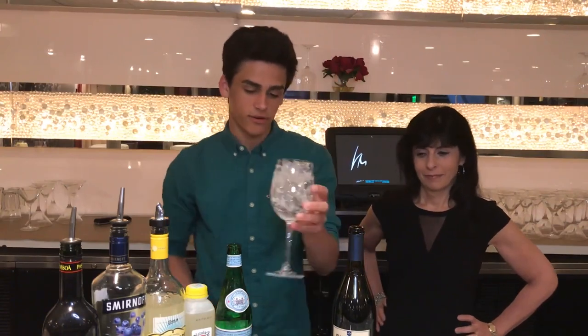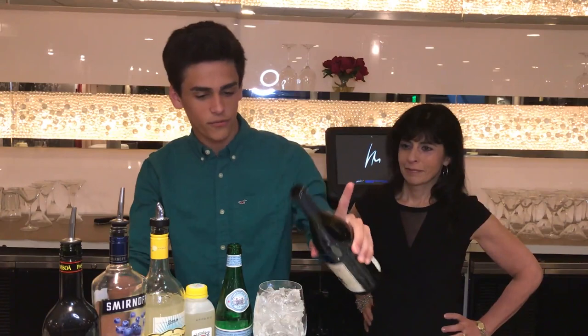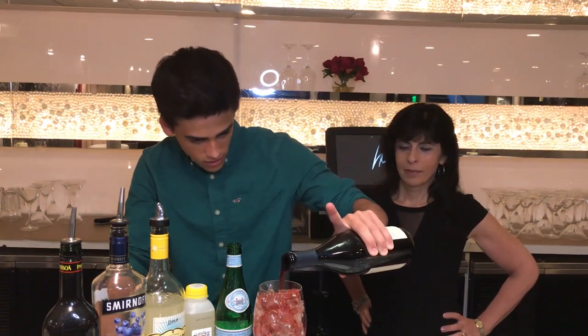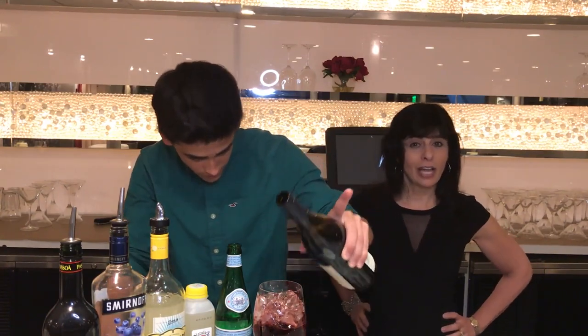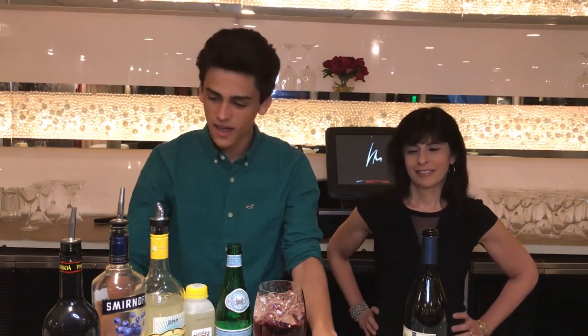First, what you want to do is fill up your sangria glass with some ice. Next, mostly wine — get your Fit Fine Wine Pinot Noir, which we like because Fit Fine has less calories, less carbs, less sugar, and less sulfate. So that's why it's my favorite. Three ounces of that.